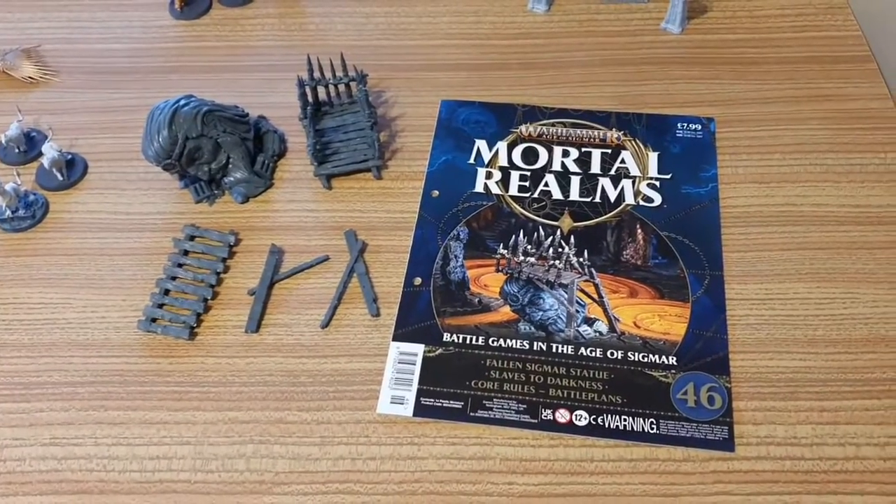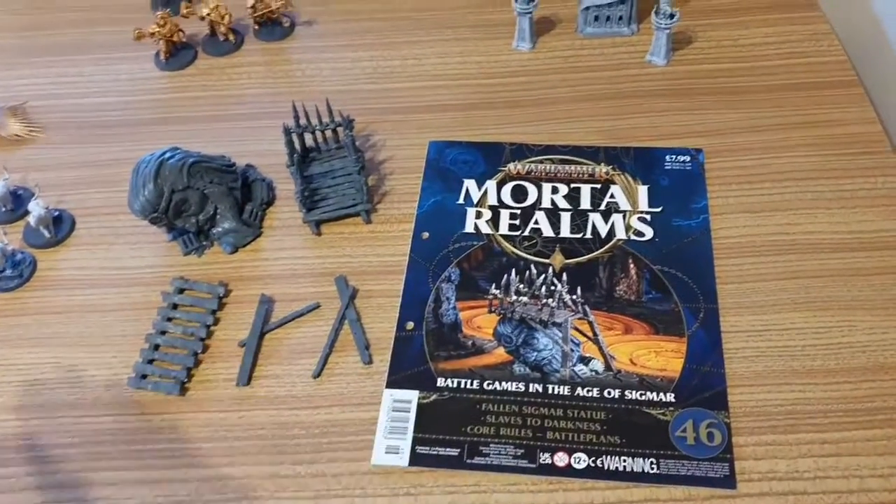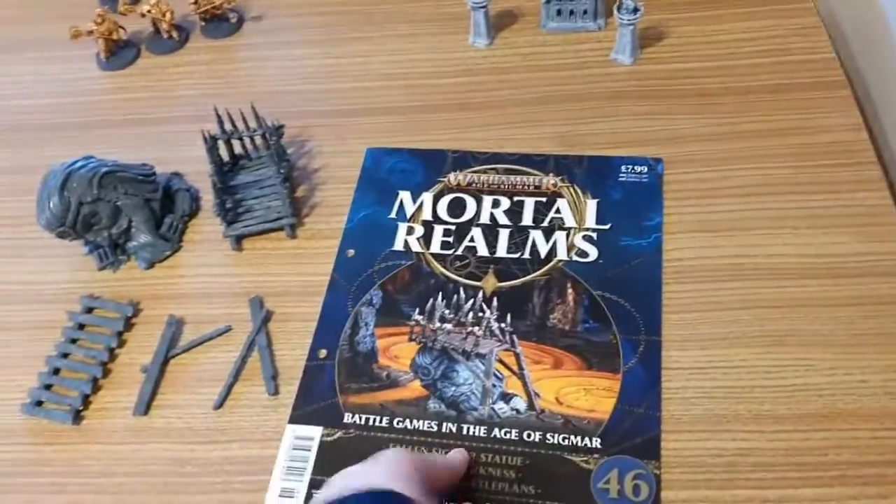Hello YouTube, welcome to my channel Anna Bella. Today I'm doing a Warhammer Age of Sigmar Mortal Realms review, issue 46.